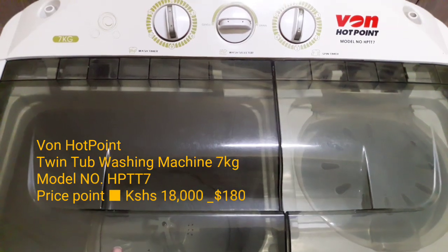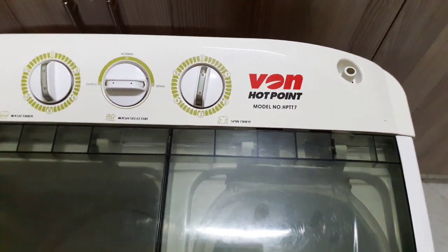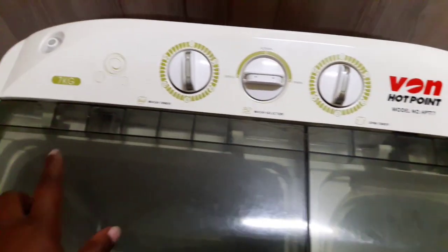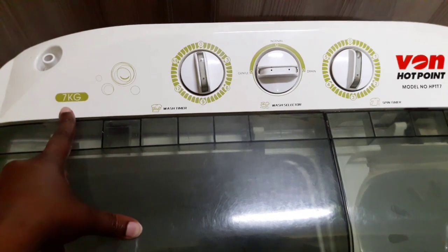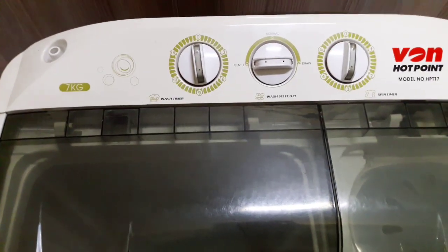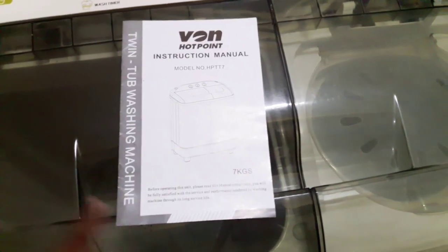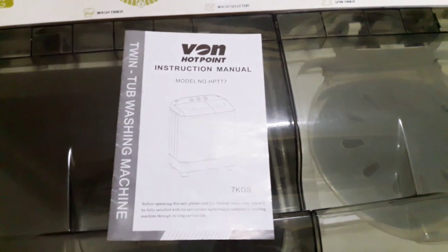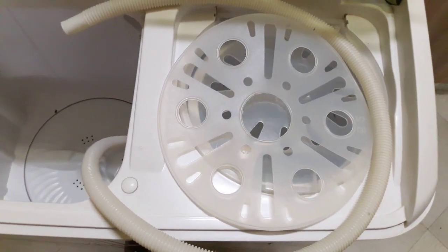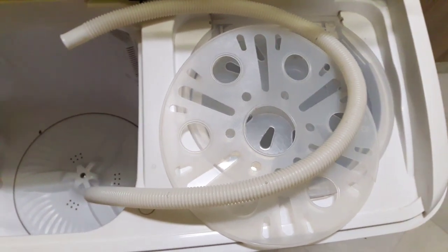I just wanted to show you a quick reveal of this washing machine. This is a Hotpoint model number HP TT7 and this is a 7 kg washing machine, so it can take up to a 7 kg wash load. When you get this washing machine you get some accessories: the instruction manual so you can know how to operate the machine effectively, the inlet hose, and the spinner cup.